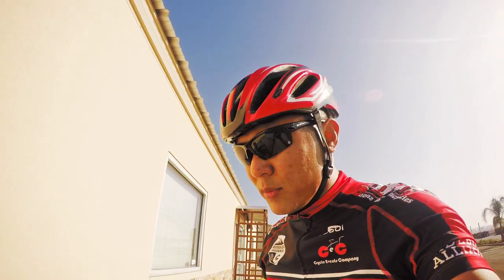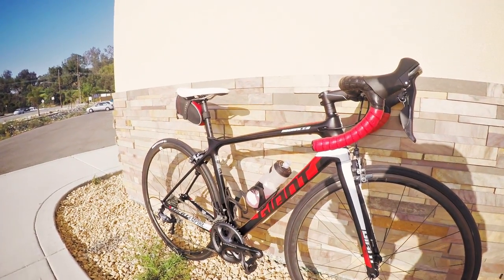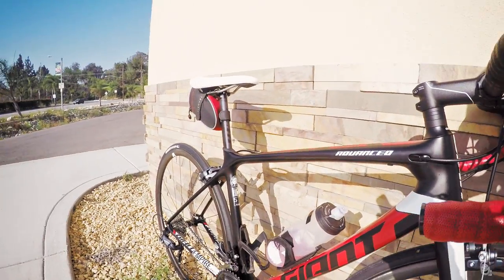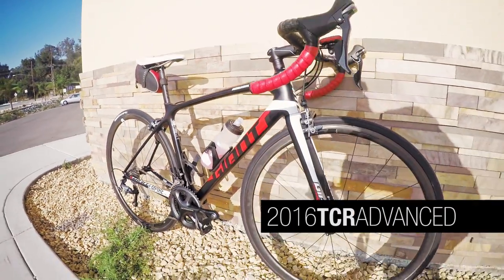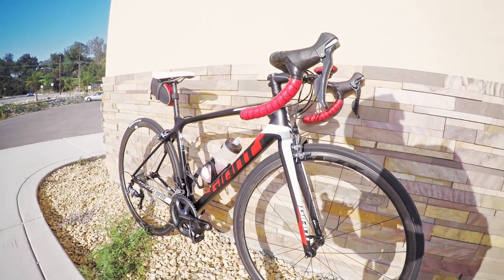Sorry for cutting out earlier — I had to make a sharp right turn and downshift at the same time, so probably not the best idea doing one-handed. Anyway, here's a quick shot of the bike. Like I said, this is completely custom. What you're looking at is a TCR Advanced 2 frame and fork — that's pretty much where it stops, and everything else is customized.